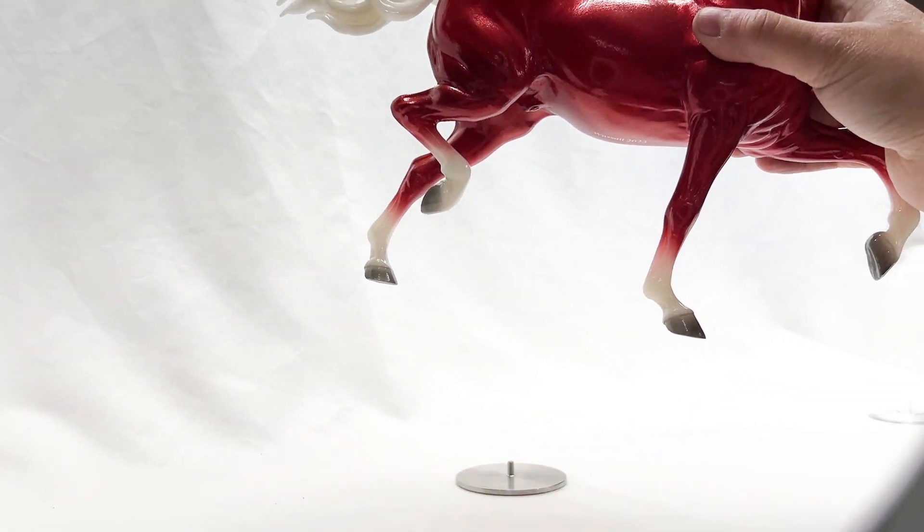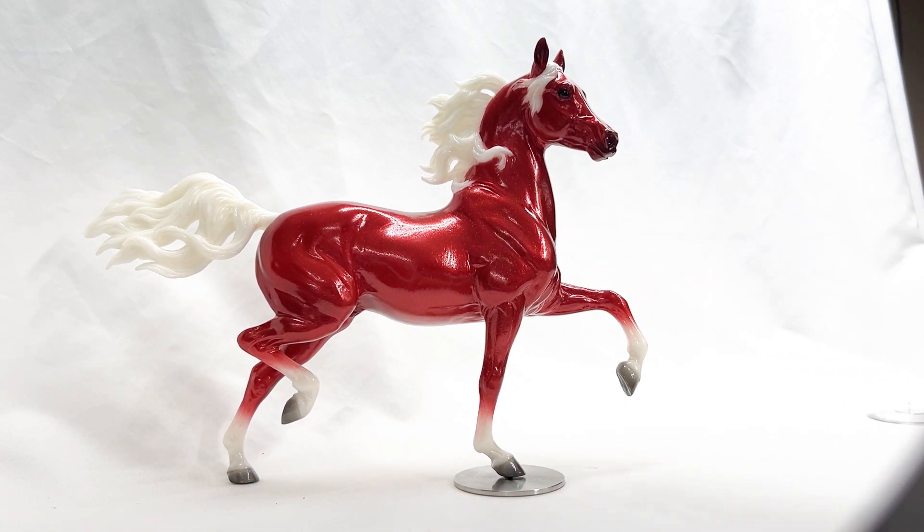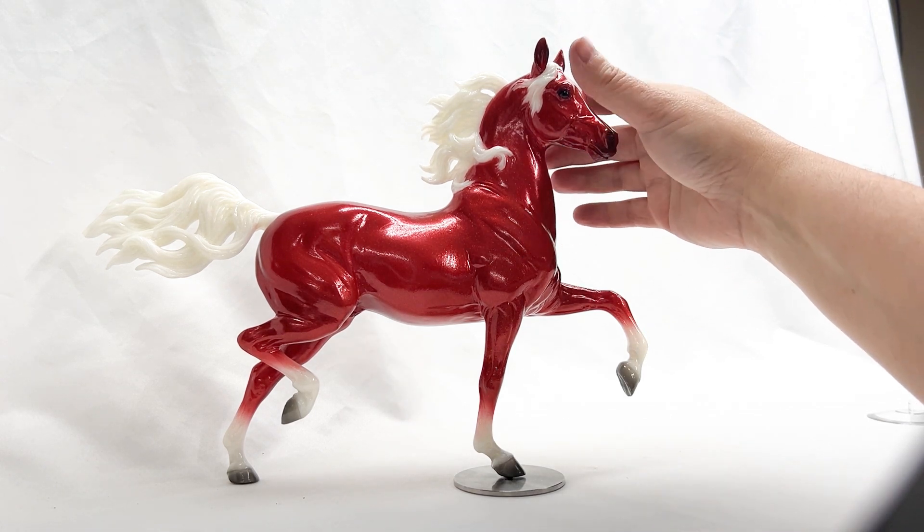Let's try one of our steel bases. Do you like this one better, Wassail? Look — he sets right down onto it. No pushing, no pulling, no twisting. He's sturdy.